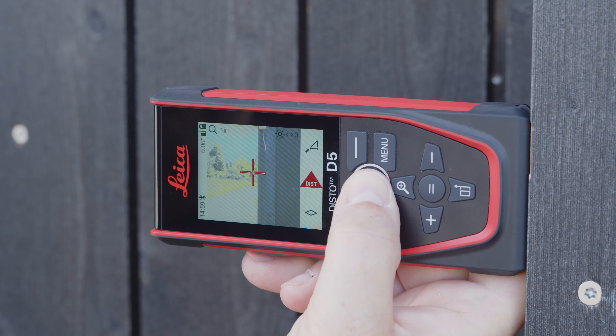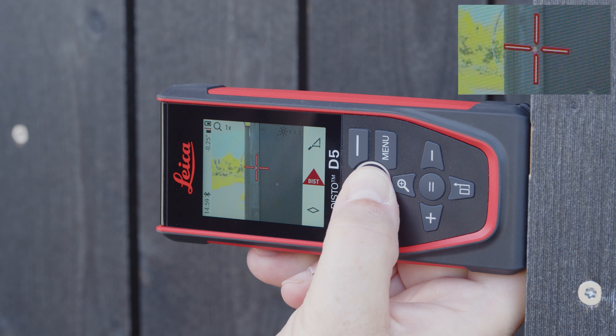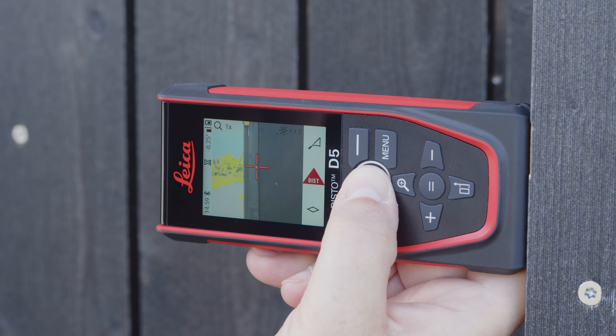For the most accurate aiming possible, the crosshairs in the display are aligned exactly with the laser dot. This is particularly noticeable at shorter distances.